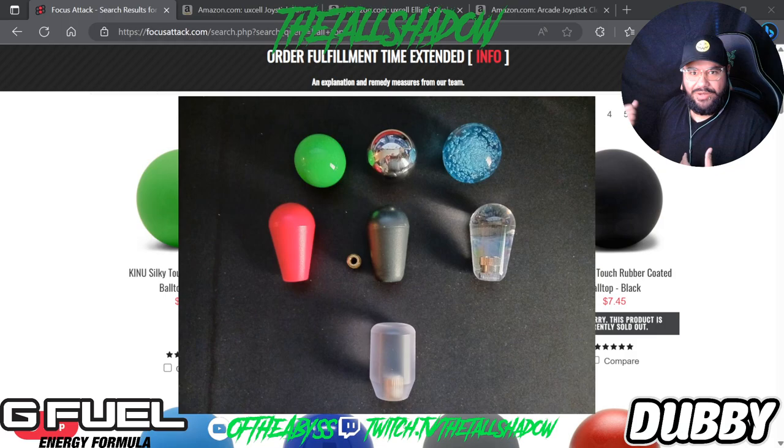Then I switched to bat tops, which is what I was used to back when I was a kid playing in arcades — Street Fighter, Vampire Savior, Darkstalkers, whatever you want to call it. All of those had bat tops. So I'm going to show you different variations of what you can buy.